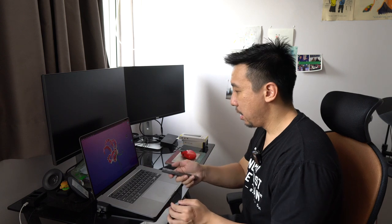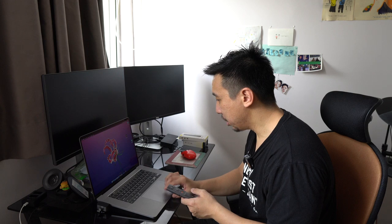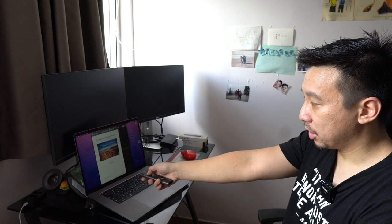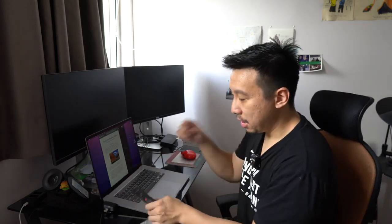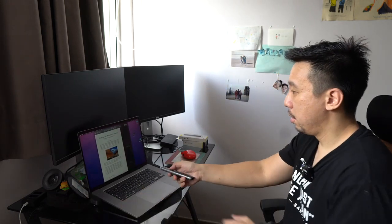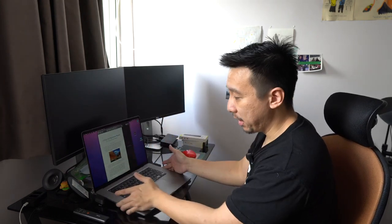Let's plug in the USB-C port first. I've plugged it in and it should work immediately — let me open up Pages. Yep, you can see I can now control the slides with this controller. Now let's try the USB-A port — I've plugged it in and yes, it's working too.